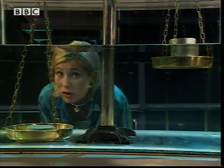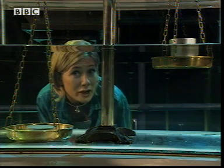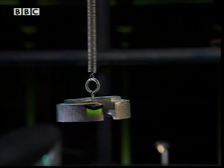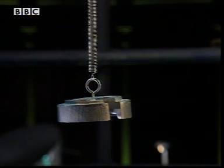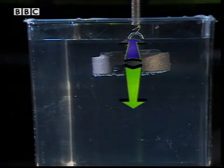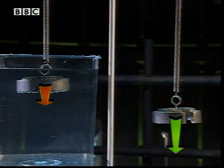The weight of an object stays the same whether it's in air or water. So what's going on? Weight is the force of gravity on an object — a force of 10 newtons pulling down on this one kilogram mass. But underwater, there's another force acting: the water pushes up on the mass with a force called upthrust, so the resultant force pulling down on the spring is less.